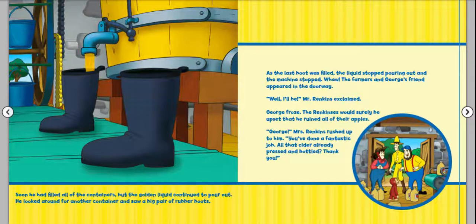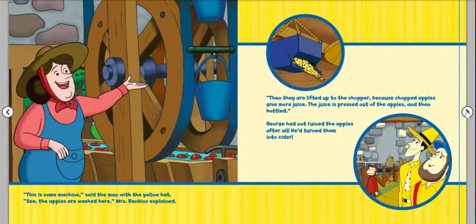Did you make that prediction? Did you guess that he was just getting into trouble, or that he was trying to help out but didn't know it? I thought he was just getting into trouble like usual. "This is some machine," said the man with the yellow hat. Mrs. Rankins explained: "The apples are washed here, then lifted up to the chopper — because chopped apples give more juice. The juice is pressed out of the apples and then bottled." George had not ruined the apples after all. He turned them into cider.